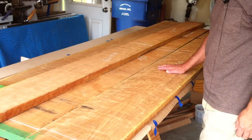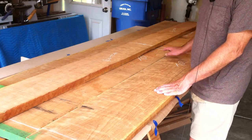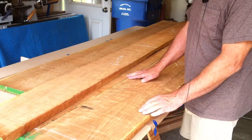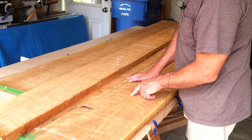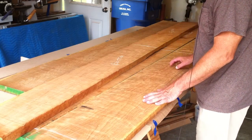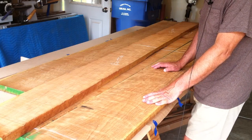Another week's gone by and we're ready to continue work on our cherry buffet. I need to make the top, a middle shelf which is adjustable, and a bottom shelf. There's no way I can get this board through my jointer — it's twelve inches wide, it would barely fit through the planer. So I'm going to split it down the middle. There's also a check on the end of it, so I'll split it at that check and glue it back together — it won't be a noticeable joint.